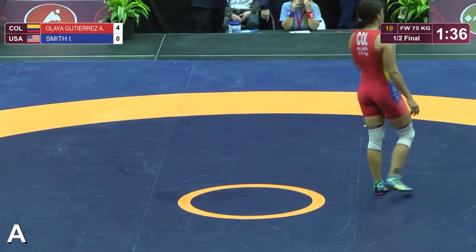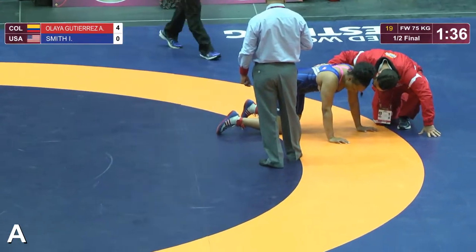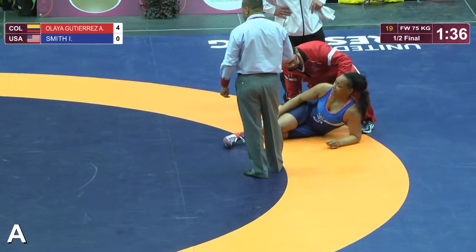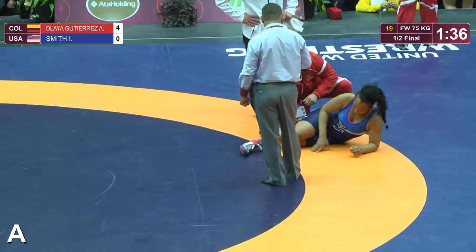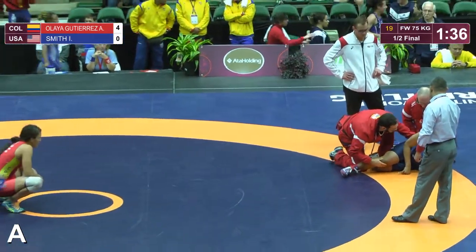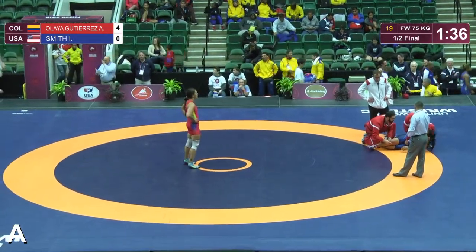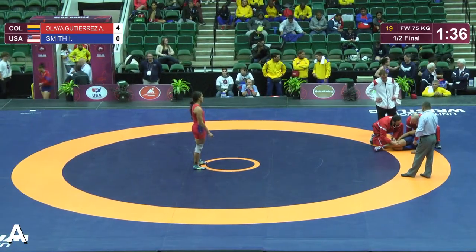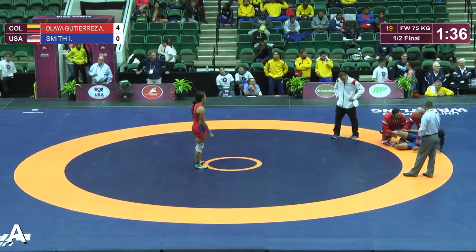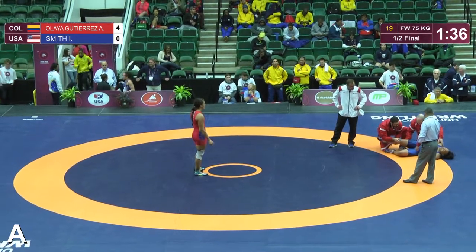Iris Smith — her leg is not right. There's something wrong with her knee. I'm not sure if it was hyperextended on that double leg, but she is a tough chick and she is in a lot of pain. She might have just blown her knee out. Man, I hope not, but she is in a tremendous amount of pain. Looks like the back of her knee, which tends to happen through hyperextension. She's holding the back of her leg — maybe it's the hamstring. I don't think she can bend it.